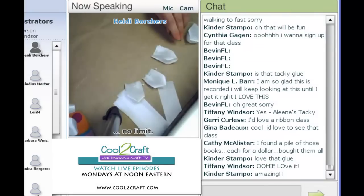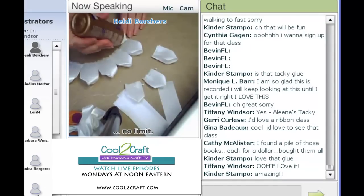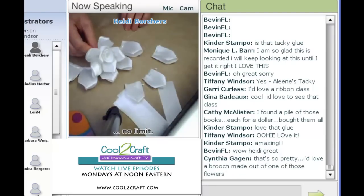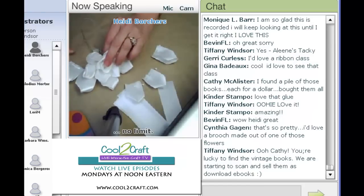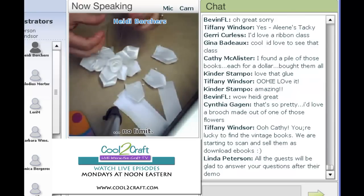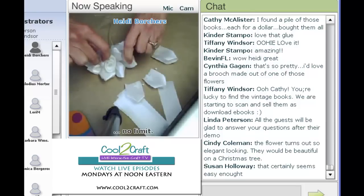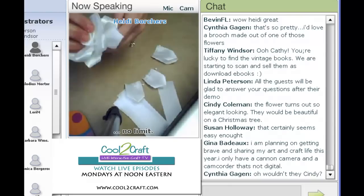I have the second row here already threaded and we do the same thing. We're going to put a little bit of glue right along the thread line, put the whole thing on top, and then very carefully gather up each side. Make sure the glue gets onto the flower. Tie that excess thread — tie it tight — and then kind of rearrange it.